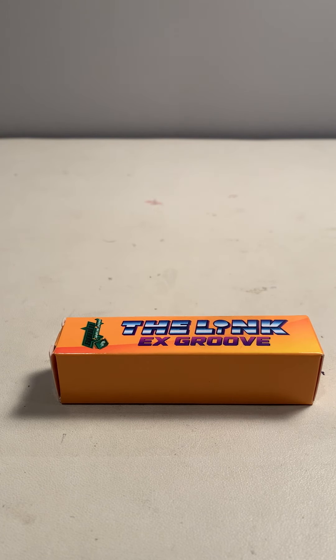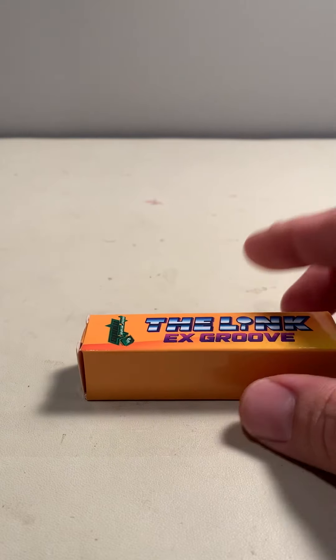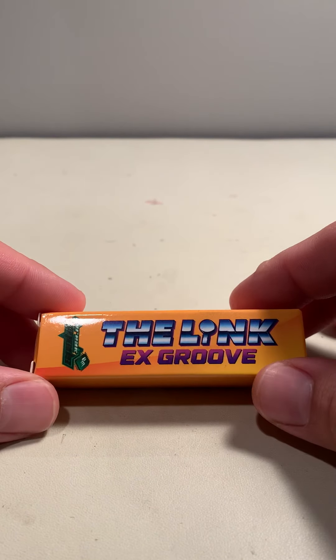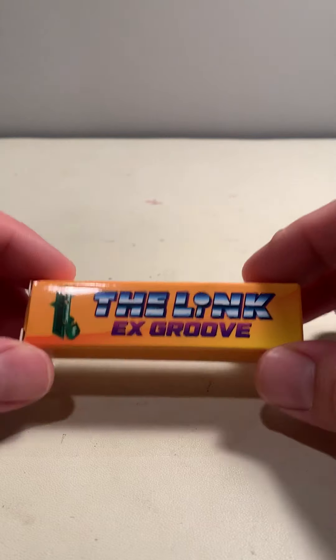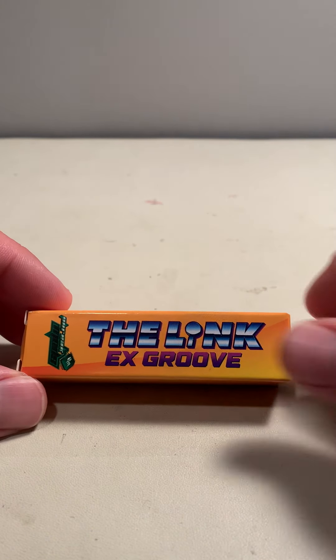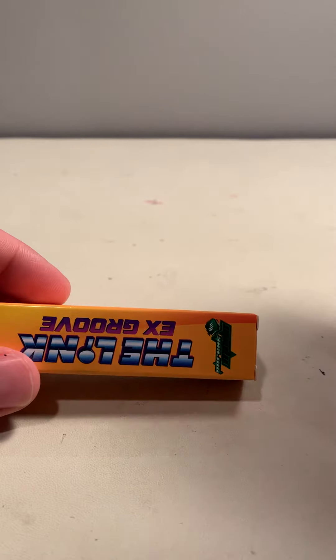Hey everyone, this is Clayton, aka Freak, with a short video on just a little something I'd like to talk about for the blue color on the Link EX Groove. It's a brand new first run of the product, and I'm really excited to get it out, but there's one thing on the blue ones that isn't really on the other ones. In production, there was a slight dusting on them — that's just a byproduct of the anodizing process — and for some reason on the blue ones, there was almost like a powdery substance that didn't get tumbled off. And in the assembly process, we tried to get rid of it, and just couldn't quite get it all off.